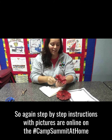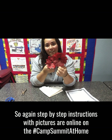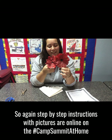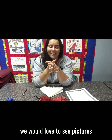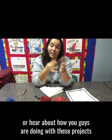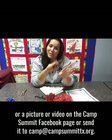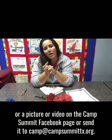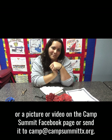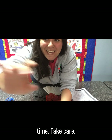Step-by-step instructions with pictures are online on the Camp Summit at Home webpage. As always, we would love to see pictures or hear about how you guys are doing with these projects. You can leave us a comment, picture, or video on the Camp Summit Facebook page or send it to camp@campsummittx.org. Remember to thank your veterans — we'll see you guys next time, take care!